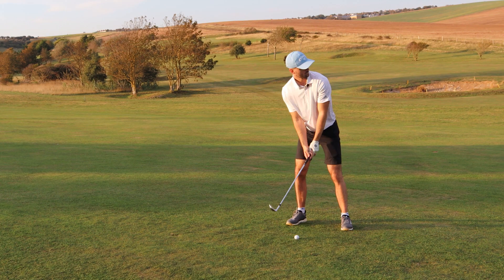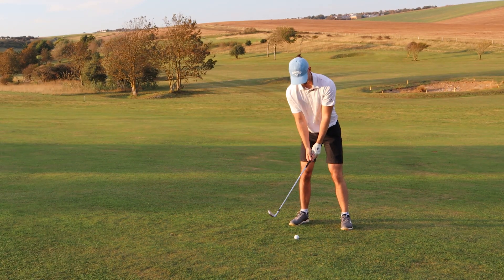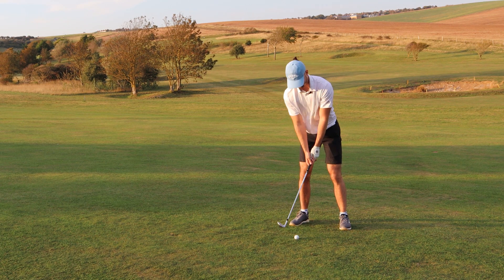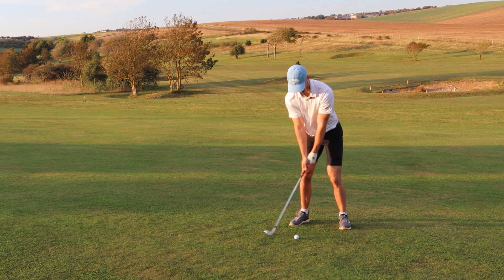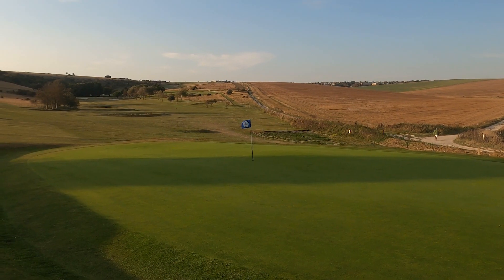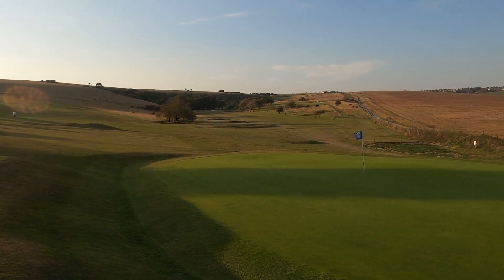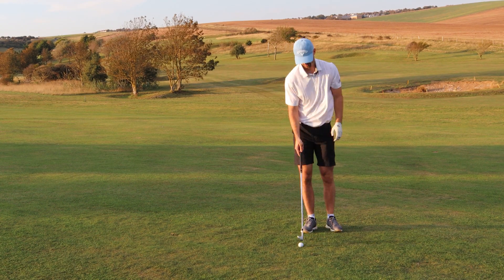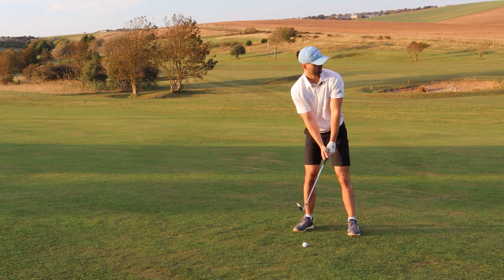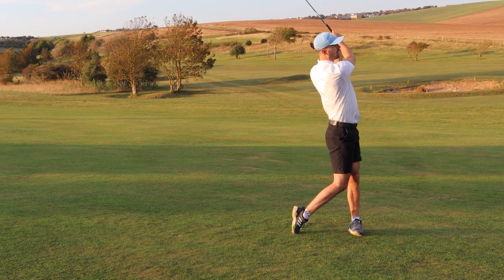Let's talk about the overall performance, starting from the 70 or 80 yard mark. This club was actually really interesting. I don't particularly like high-forgiveness wedges — the really clunky ones. I prefer a cleaner feel like the MG2TW. But with this one it performed really well, and the spin I got, especially from this distance, was pretty phenomenal. I was getting about five to fifteen feet of spin back for more or less all of the shots I hit.